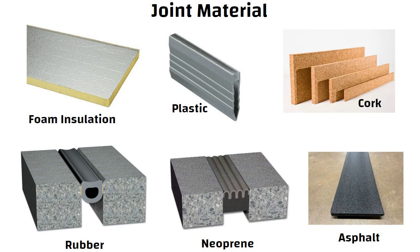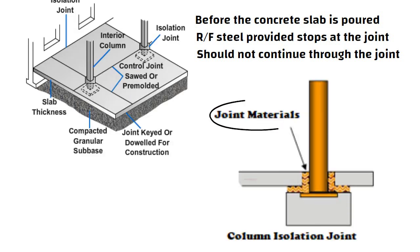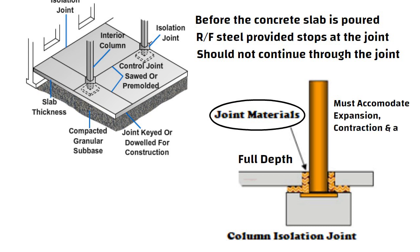Isolation joints are designed and placed in the desired location before the concrete slab is poured. The reinforcing steel provided stops at the joint and should not continue through the joint. Isolation joint fillers are filled to the full depth in the concrete and must accommodate expansion, contraction, and allow horizontal and vertical movement.